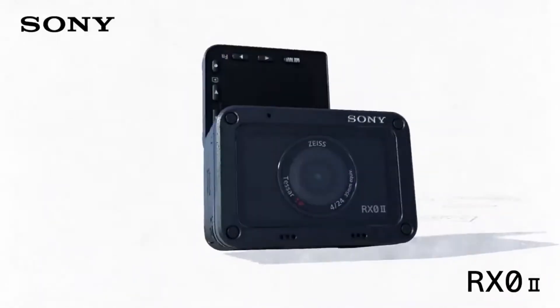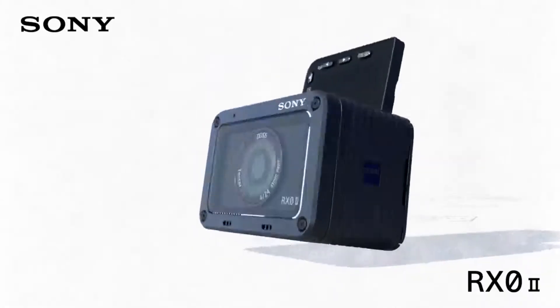Hey guys, how's it going? Norbert here. Welcome to another beautiful day. Today we're going to be talking about the Sony RX0 II. This one's an interesting one.